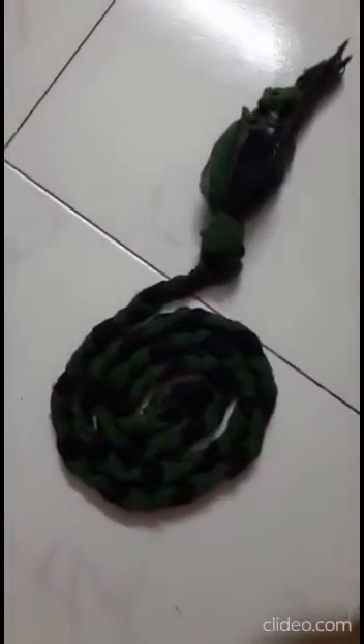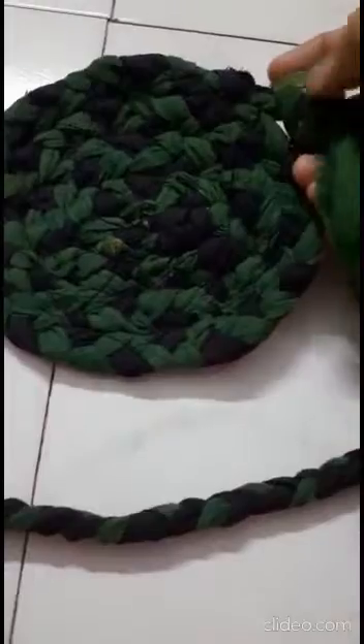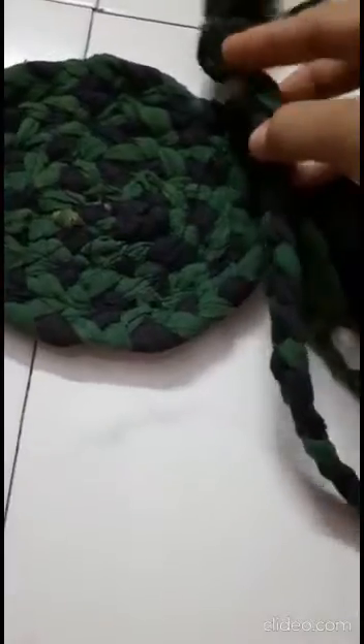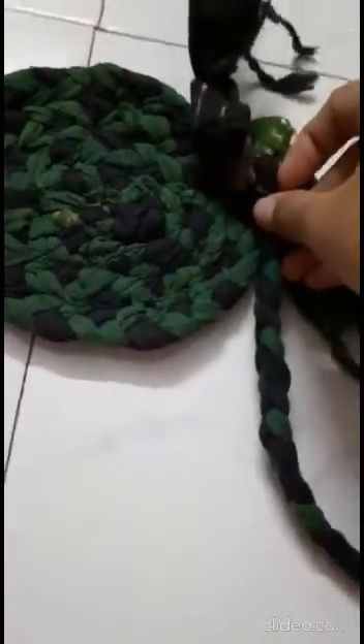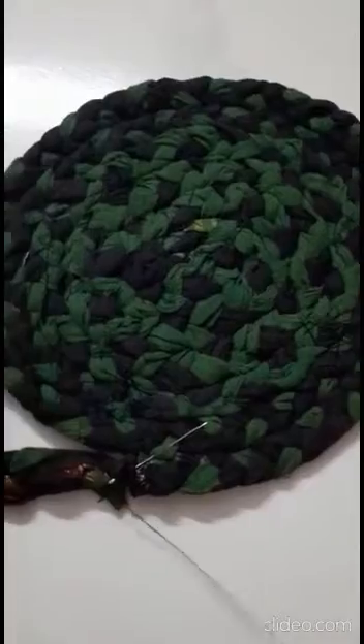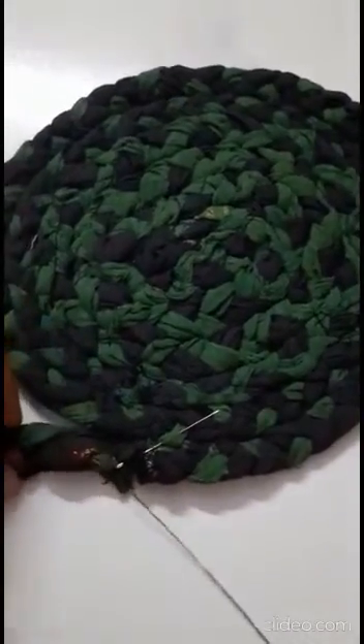I have completed the first strip, and now I'm going to cut this knot off. Then I'm going to start attaching the second one. Of course I have to cut it, stretch the ends, and then connect it and take it right round. Now I'm starting the third strip.